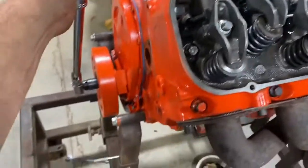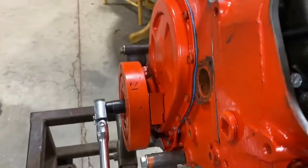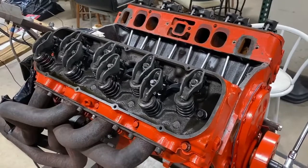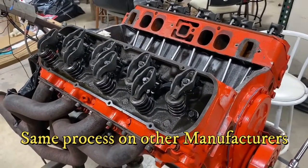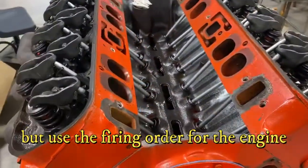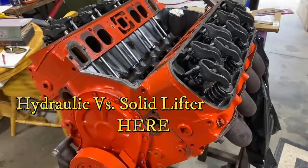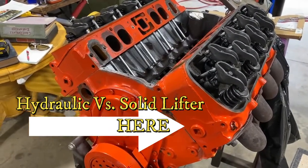Number eight's done, it's on to number four. I finished turning my three-quarter turn all the way through the firing order — 1-8-4-3-6-5-7-2 on a Chevrolet — and now they're ready to run. This is a hydraulic lifter setup of course; a solid lifter is completely different, so maybe I'll do that in a future video. But I'll show you the difference between a solid lifter and a hydraulic lifter right now.